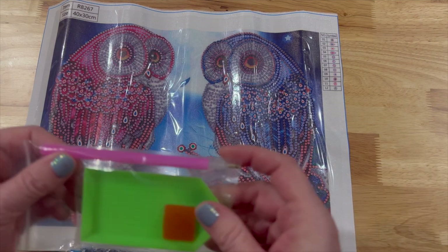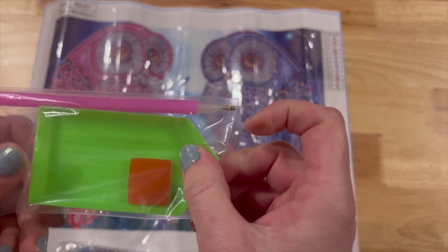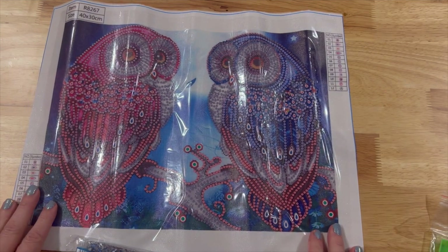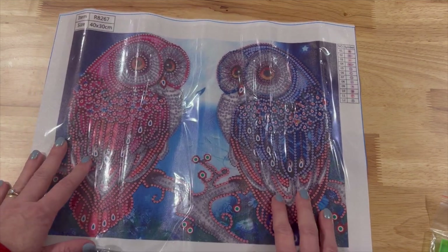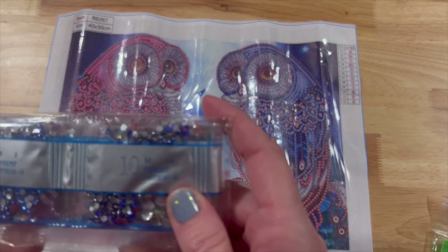They do give you a pink pen, a boat, and a small plate of wax. This is a 40 by 30, all special drills, and it is a partial — partial because you do not diamond paint the background. You're only going to paint these cute little owls.